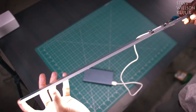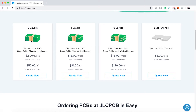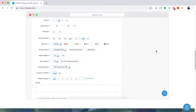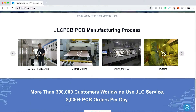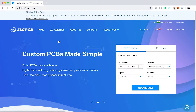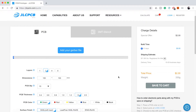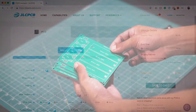Before we start, a quick shoutout to the sponsor of today's video: JLCPCB, the world's largest PCB manufacturer. They offer 2-layer, 4-layer, 6-layer PCBs and SMT stencil. JLCPCB has updated their website and has widely cut prices — up to 30% on 1 to 6 layer PCBs, up to 20% on stencil, and up to 10% on shipping.